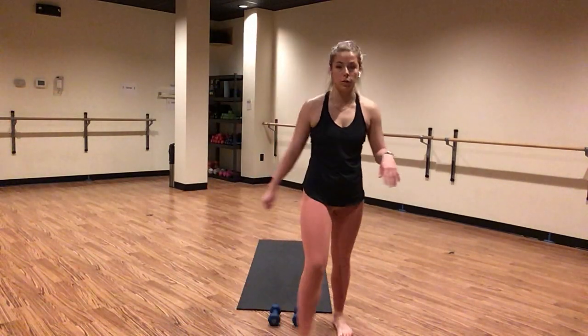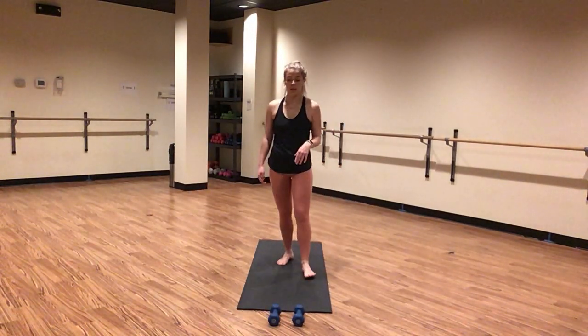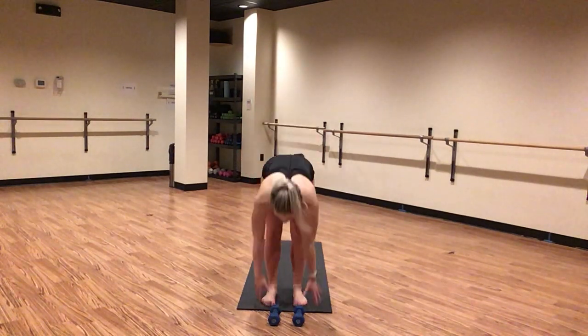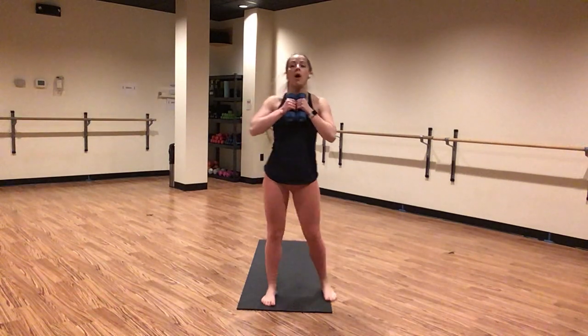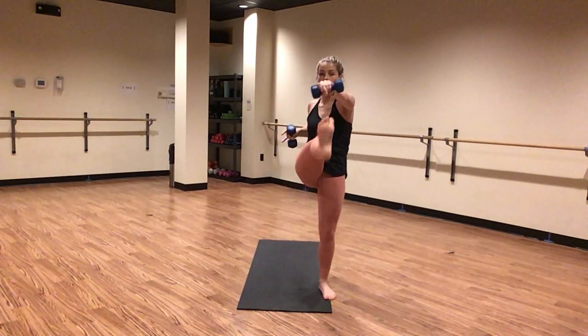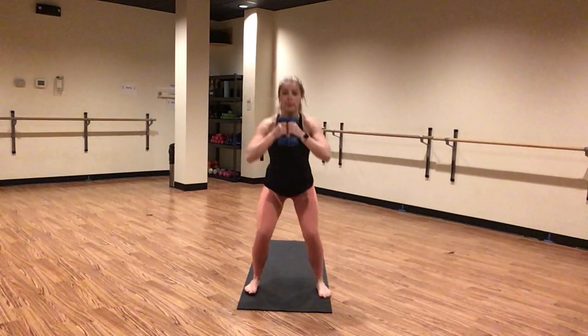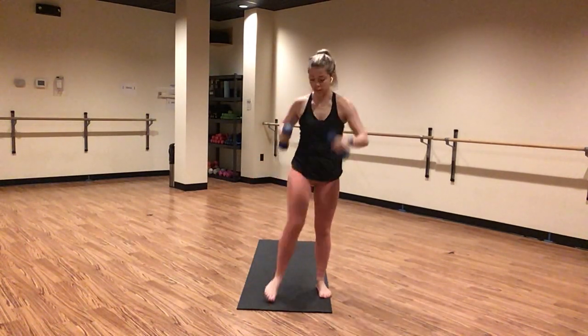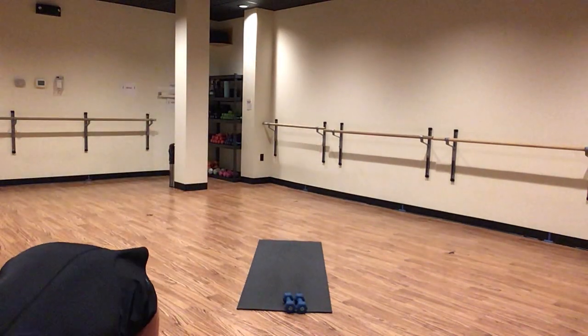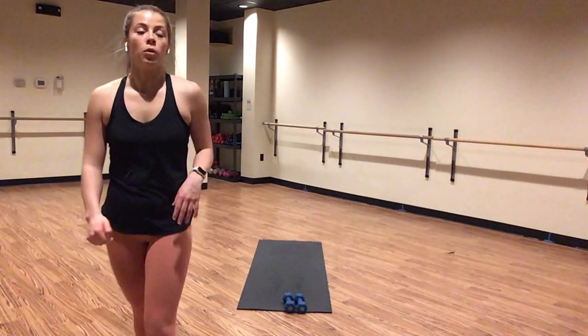Inhale, gaze forward. Exhale, forward fold. Inhale, halfway lift — no weights. Exhale, forward fold — capture your weights. Inhale, chair pose. Squat with a reach and punch — we had everything in this time. Squat, reach and punch. Inhale lower, exhale lift — it's drop, lift and drive, drop, lift and drive. We've been here before — now focus in. We are on to the second side. That is something to celebrate, something to hype yourself up about right here, right now. You made it halfway through class!